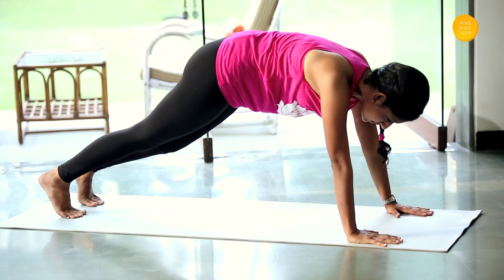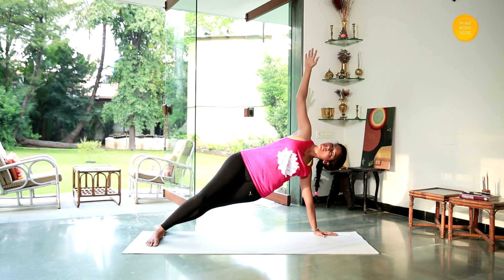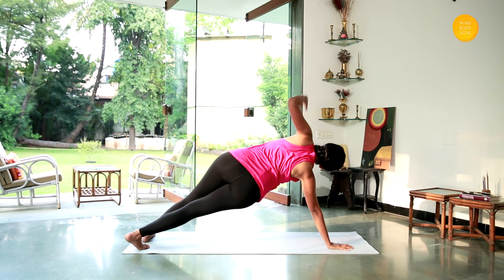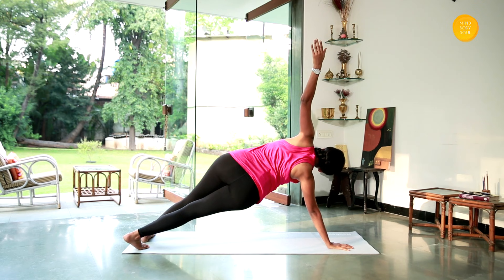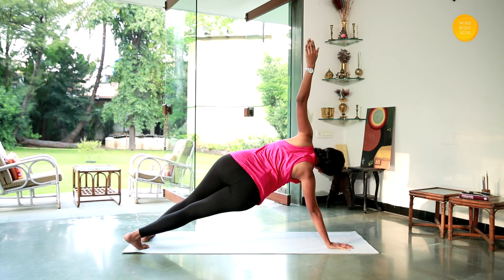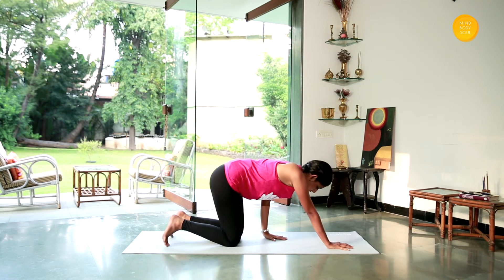Slowly push down into plank, continuing to work on your arm strength. Turn your body and raise your right hand up — stay there and hold it. Breathe. Slowly get your hand down, move to the other side, raise your left hand up — stay and hold. Slowly get your hand down and get your knees down on the floor.